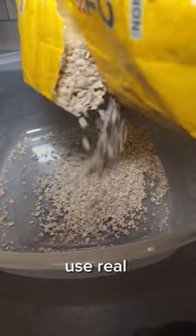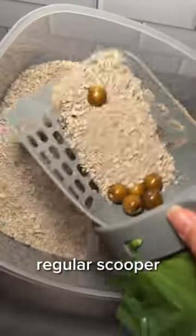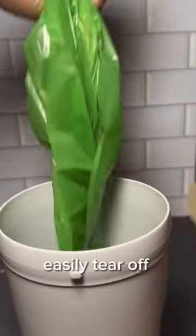I could show you how it works. I decided to use real kitty litter and some wooden beads so I can show you how easily it picks it up. Just like a regular scooper, it lets the sand sift through, but at the end of it, you have all the droppings in a bag that you can easily tear off and throw away.